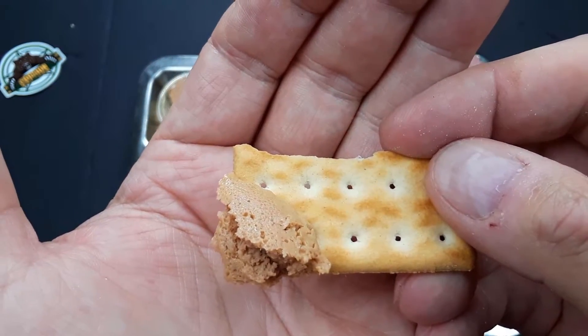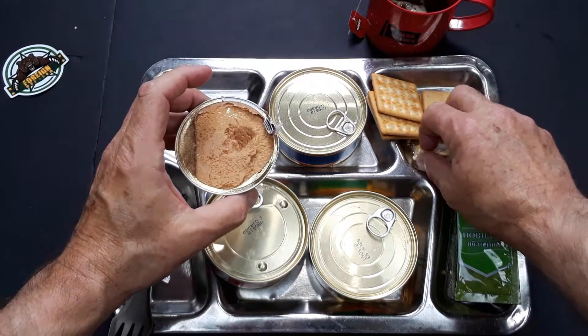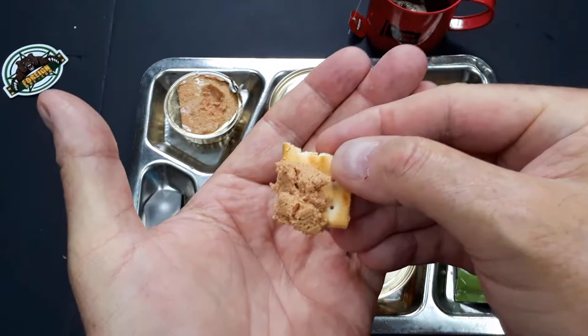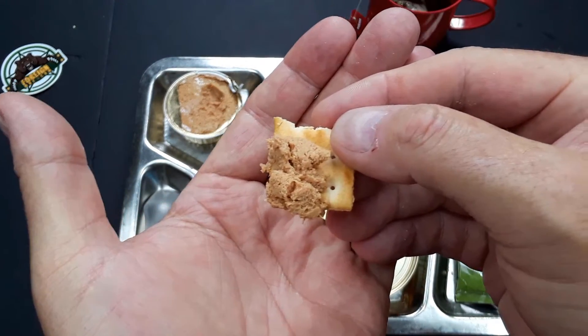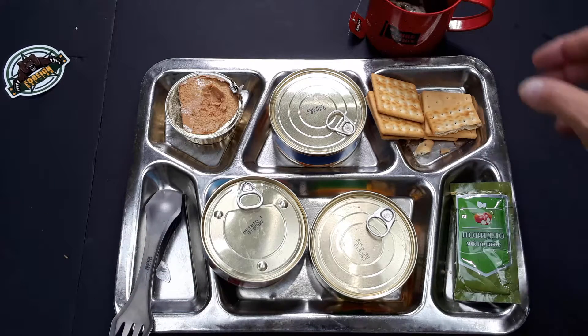We'll give the liver pate a taste. This liver pate, I have to say, is the best that I've had so far. And as you can see, I'm going back for seconds. This doesn't have a liver taste at all. It is just incredible. This is my dinner for tonight. I'm probably not going to be able to eat all of it — this is a lot of food — but I'm definitely going to finish that pate off. It is very good.